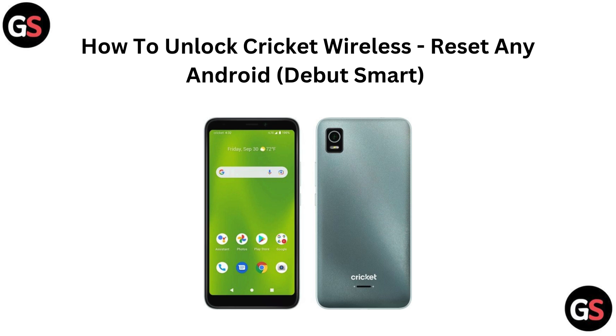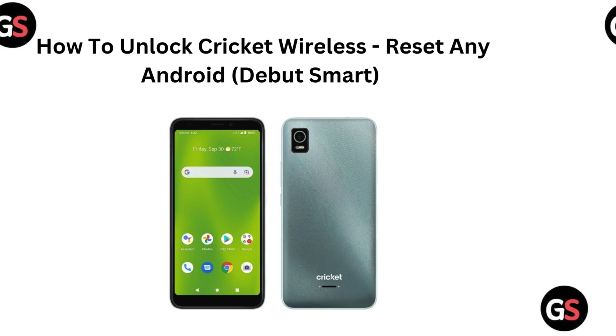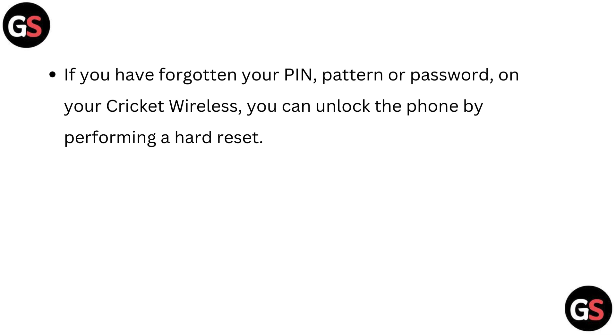Hi everyone. In this video we will show you how to unlock your Cricket Wireless device and reset any Android, including the Debut Smart. If you have forgotten your PIN or password on your Cricket Wireless, you can unlock the phone by performing a hard reset.